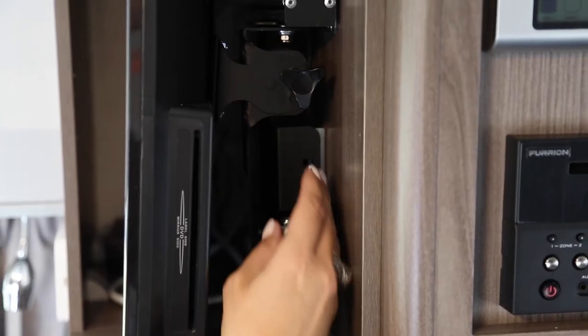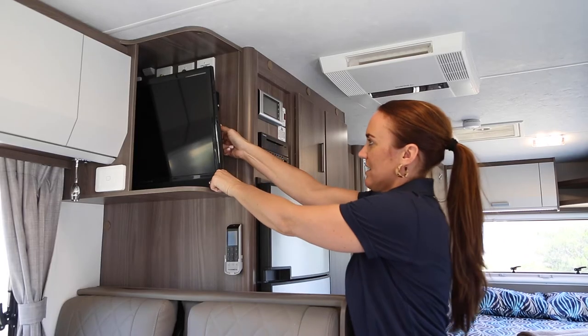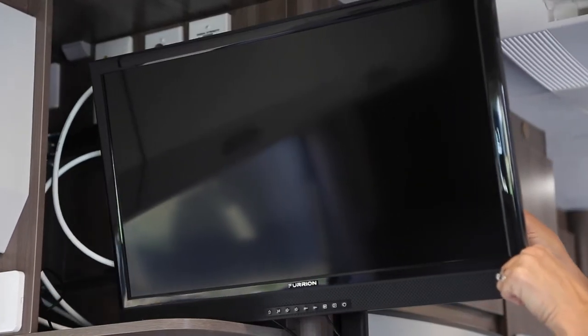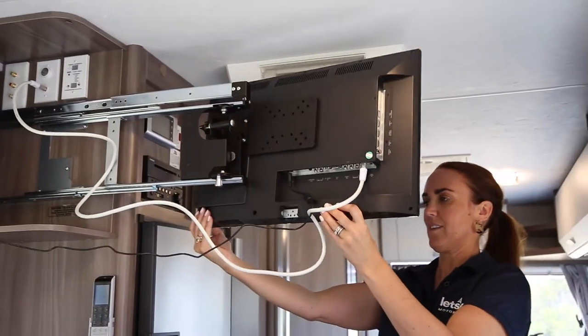To slide the television out, firmly press the flat silver clip to unclip the lock at the back, and gently slide towards you. The TV can be moved around by pulling the silver toggle down and swinging the TV.